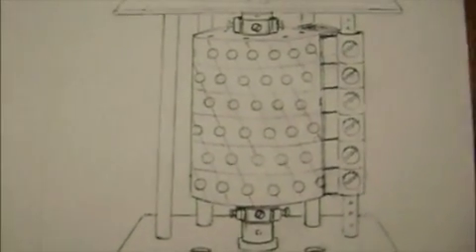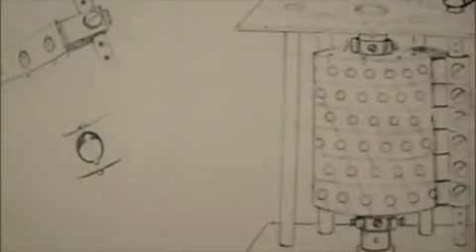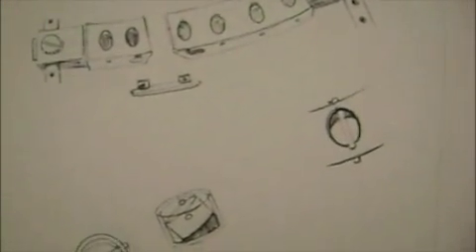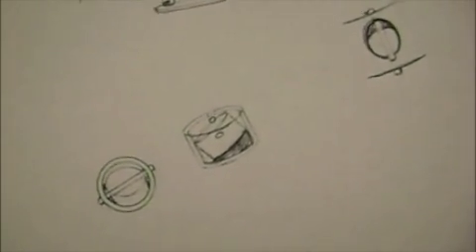I'm calling this video 'How the Paradev Motor Worked, If It Worked,' because obviously Mike Brady, the inventor of the Paradev Motor, is now in prison for embezzlement charges. Apparently he didn't deliver on the motors he promised.